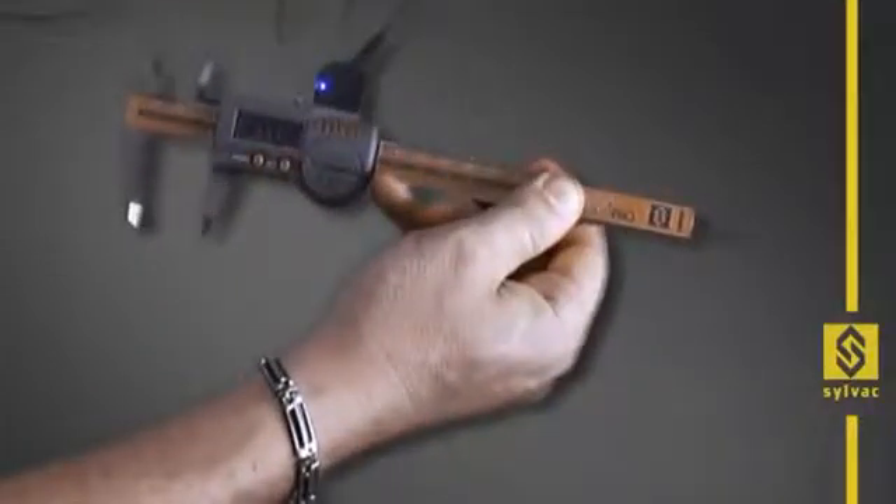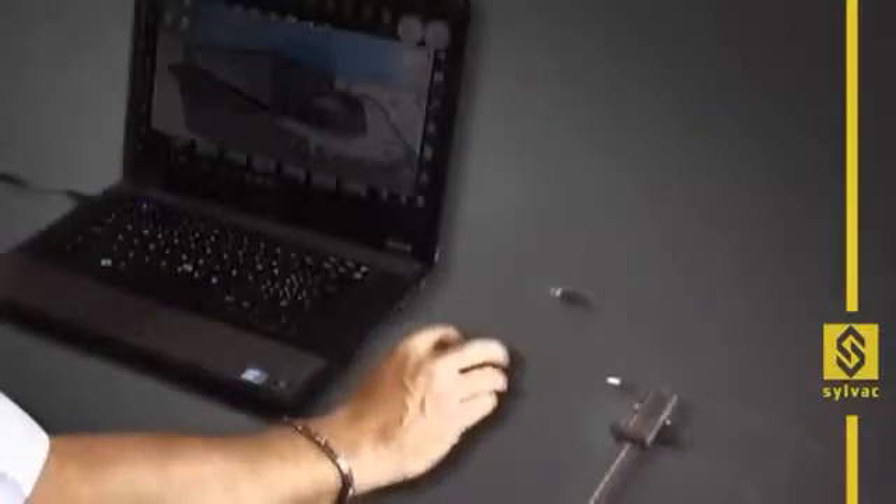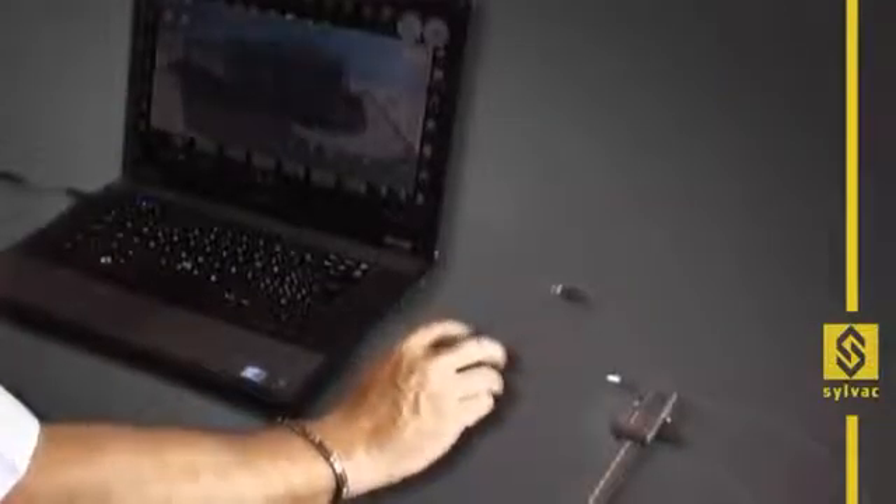It is not a costly option. The main advantage of our technology is that no interface or adapter is required — our instruments can be connected directly to the USB port of the computer.